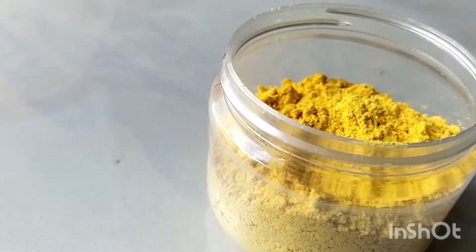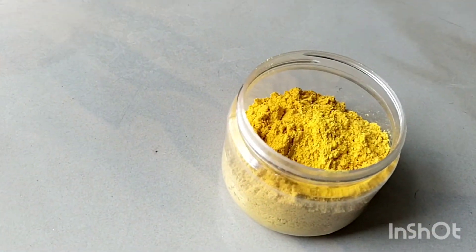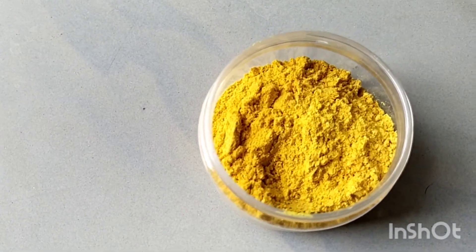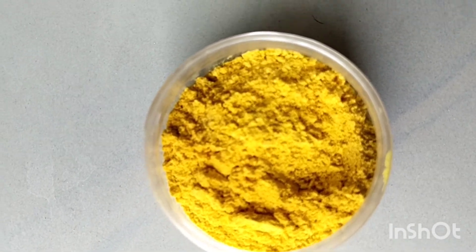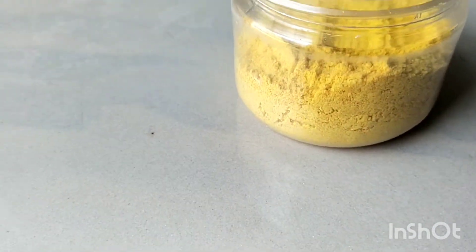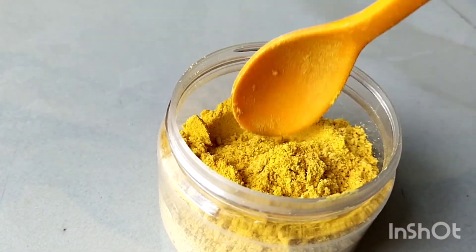So I have the skin polishing bath powder completed. I am going to store it in a nice container box and store it tight. The powder is dry — I am going to store it for 3 months, or 1 and a half months, in a nice season. My skin polishing upturned powder is ready for use.